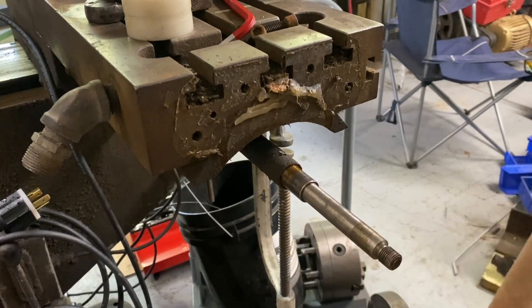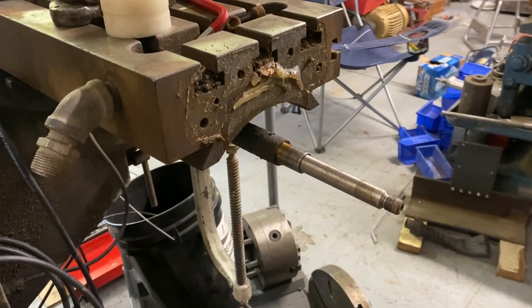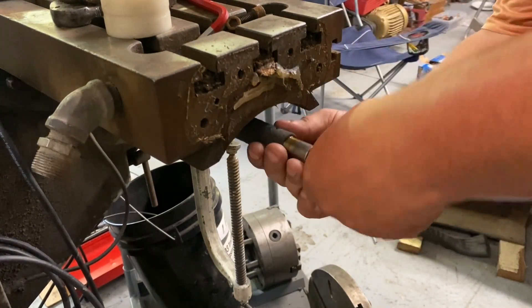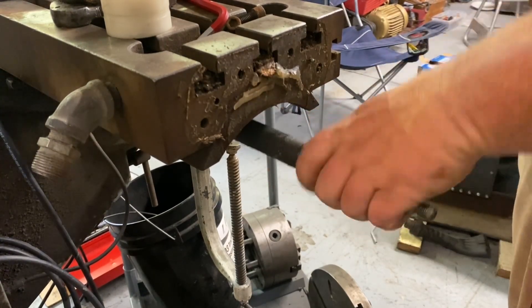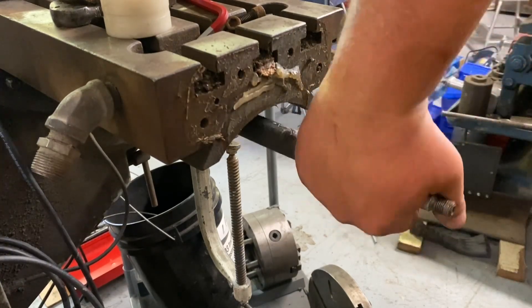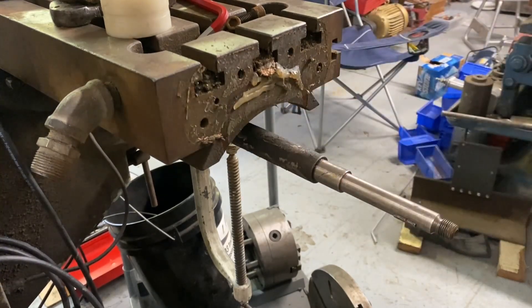Now in theory, this should thread out — and it is. There's no reason for you to watch me turn this out for another two feet to go, so I'll bring it back when I have it out.